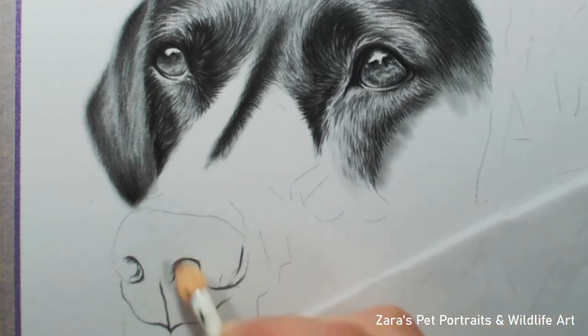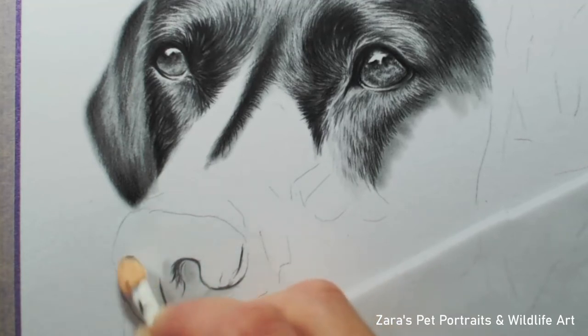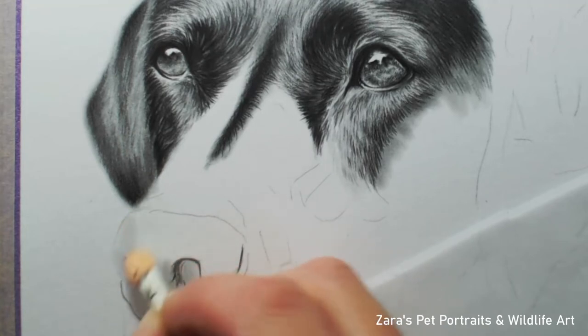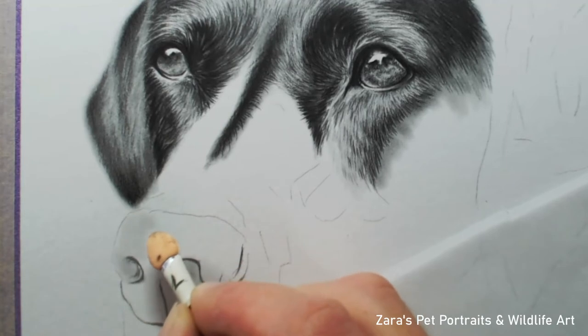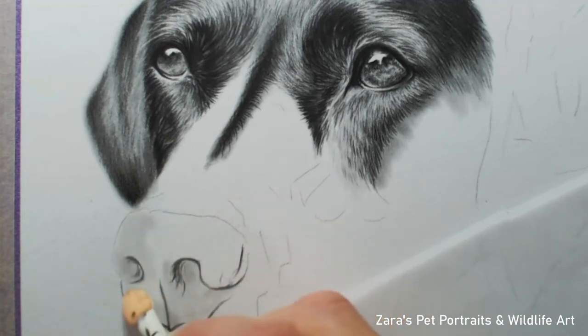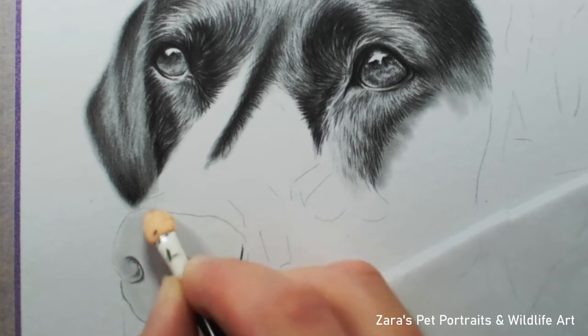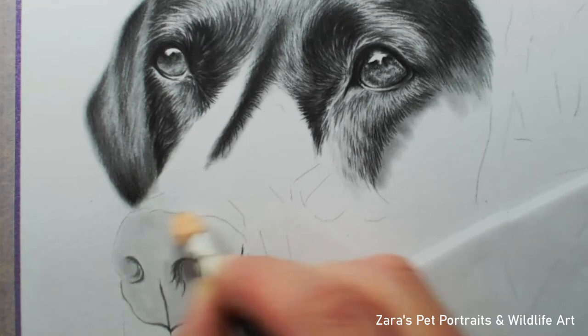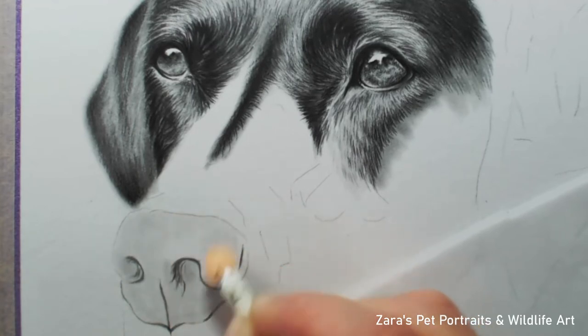My very first step is to outline the shape of the nose. I want to make sure that the shape of the nostrils are right and that the placement is right. The nose is one of the main features on the face, so if the nostrils or the shape of the nose is not right it's going to draw the viewer's eye to that and it's very obvious. Always make sure the shape of the nose, your proportions, and your perspective is spot on.